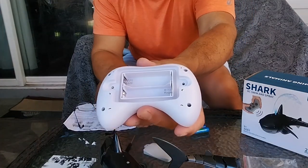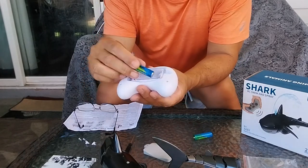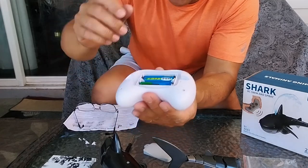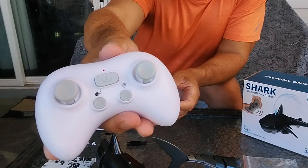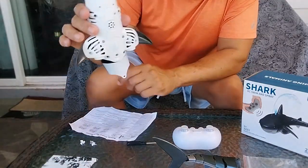You can see the batteries go right there — make sure you put them in correctly, positive and negative. Got that one this way, the other one that way. Go ahead and put the cover back on, and there you go — it's showing a blinking red light.